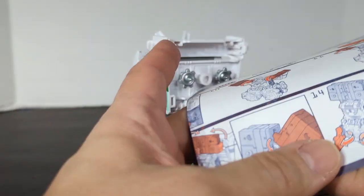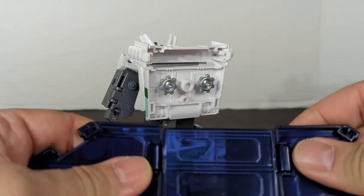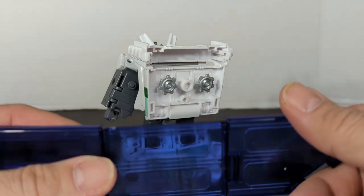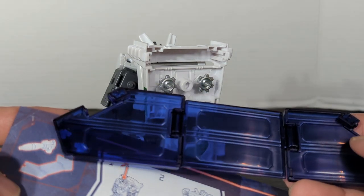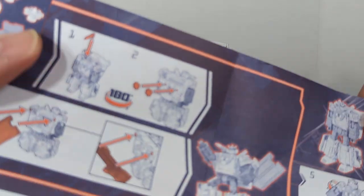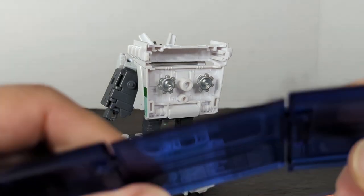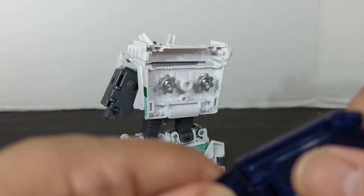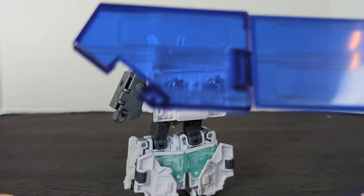Let's get that instruction booklet. Something's not right here with this piece. If you look right here, this is flat and I don't see how you can... I don't want to break these, but we'll deal with that later.